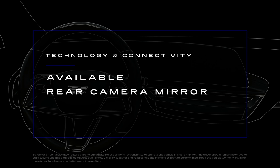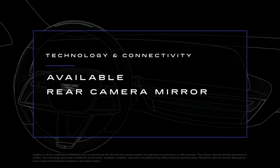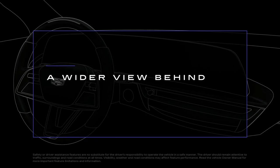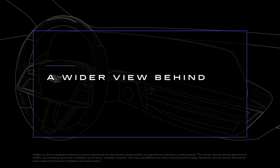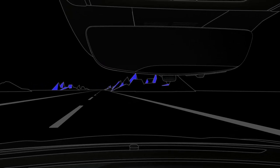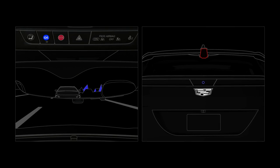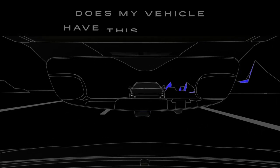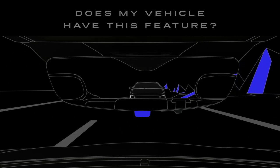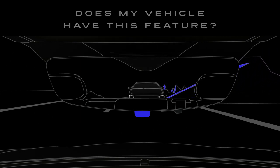With the available rear camera mirror, the mirror inside your vehicle provides a wider, less obstructed view of what's happening behind you while driving compared to a traditional rear-view mirror. A display built into the rear-view mirror shows the view behind your vehicle from a camera mounted on the back of the vehicle. If you can pull or press the tab under the middle of the rear-view mirror to switch between mirror and camera views, your vehicle has this feature.